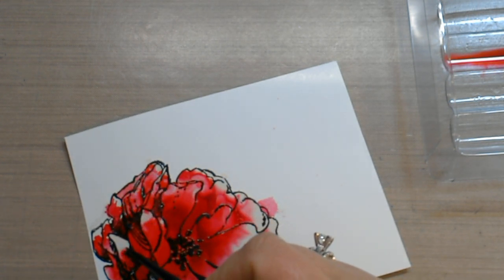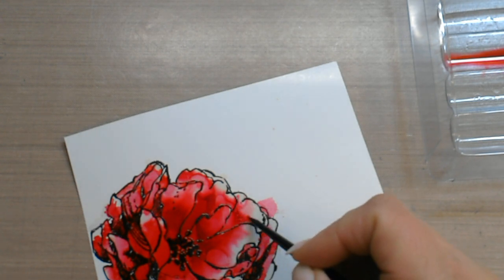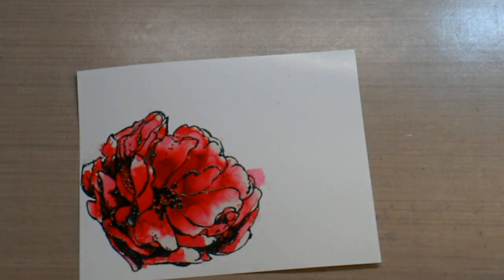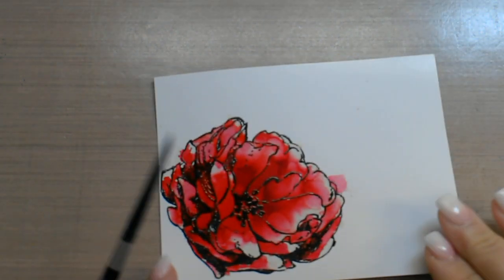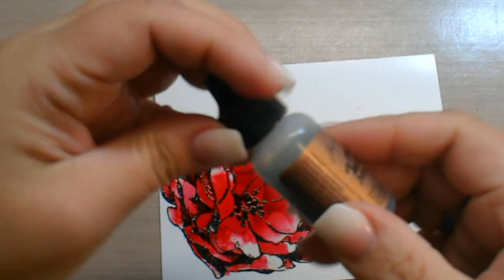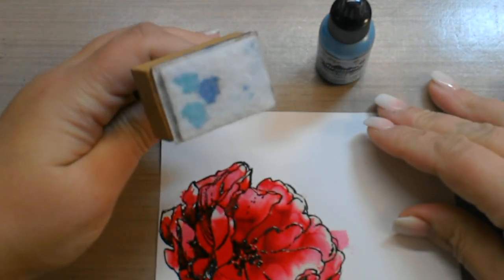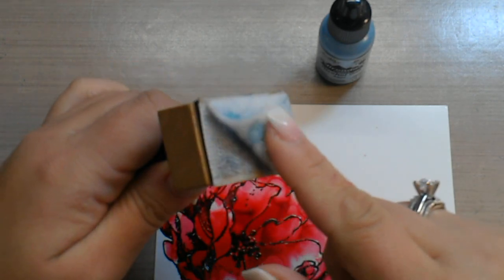I would recommend doing this on a craft mat. That's the main part of the flower. You can see it dripped out a little — that's all right; we're going to clean that area up. You can go in with the blending solution and try to lift some of that out, but I'm actually just going to cover over it. We're going to grab the lighter blue — Aqua — and I have my little foam applicator brush with the felt on it, which is designed to work with alcohol inks.